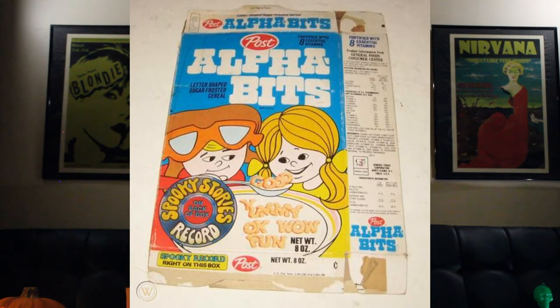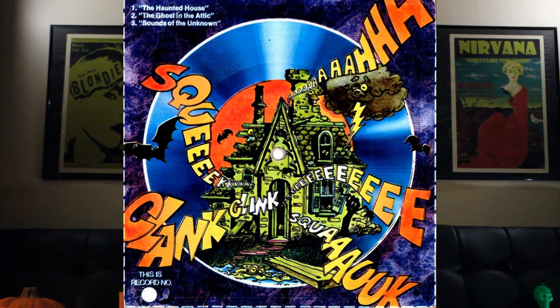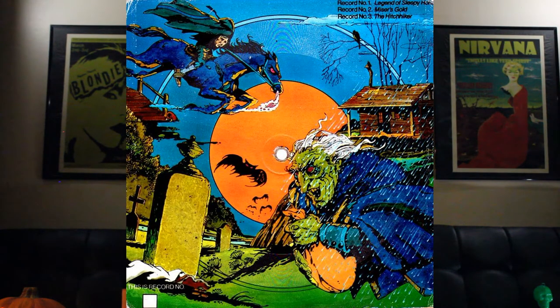I don't remember exactly what years the series were from and couldn't find out in my research. I know only one specifically — my favorite record was from 1978, on Alphabets cereal. Hard information on these records is pretty sketchy, but the best I can tell there were three different series, each with three different stories to collect. The first series was The Haunted House, The Ghost in the Attic, and Sounds of the Unknown. The second series was Legend of Sleepy Hollow, Miser's Gold, and The Hitchhiker. I found even less information on the third set, though I have some examples here.